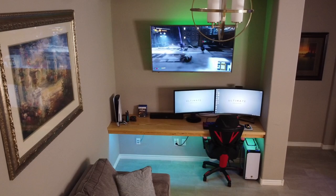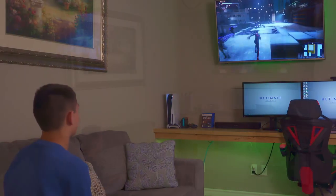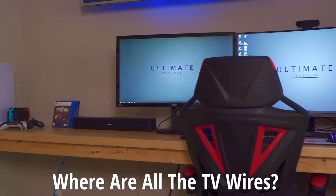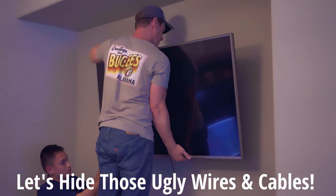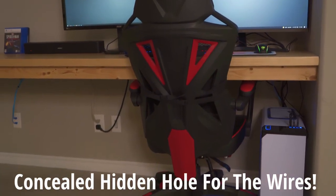Hey guys, welcome back. This is Mike from the Ultimate Tech Hub and this is our new smart home media center. You're probably wondering why you can't see the ugly HDMI cables and audio cables coming from the TV. Today we're going to teach you how to hide those ugly wires and cables with a concealed hidden hole inside the 8-foot floating desk. Let's get started.